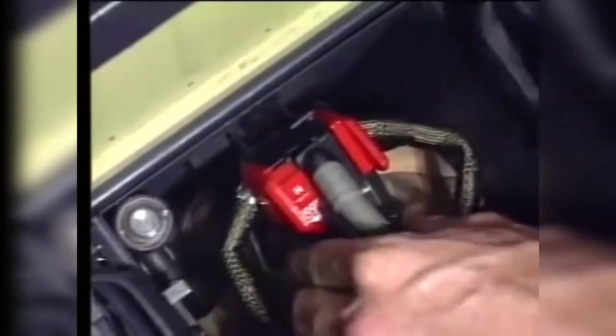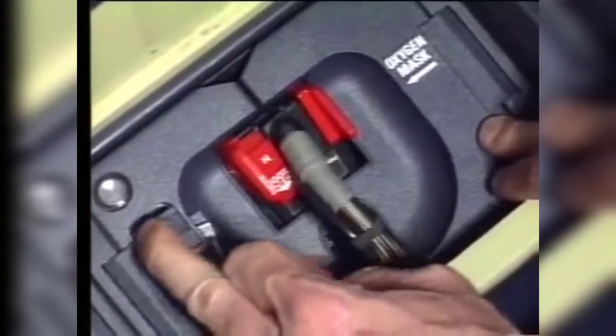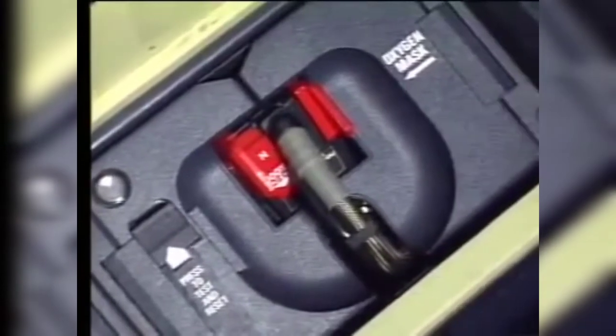Re-stowing the mask: proper stowing of the mask is essential for quick and efficient donning. Open the stowage box flap doors and position the flexible hose correctly. Engage the mask assembly with the regulator on top. Close the left flap door carefully while pushing the reset test slider to retract the oxy-on flag. At the end of the re-stowing operation, do the in-situ testing.